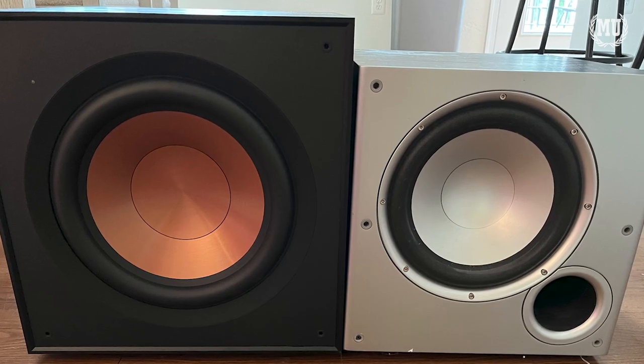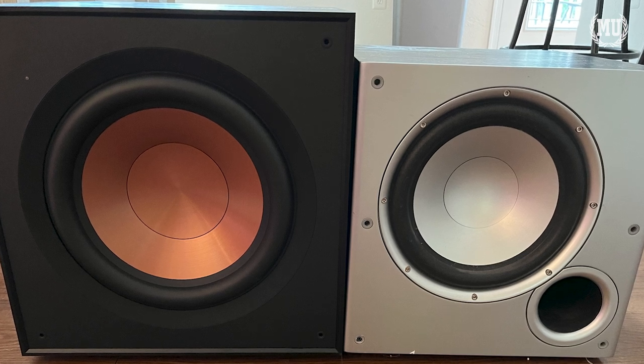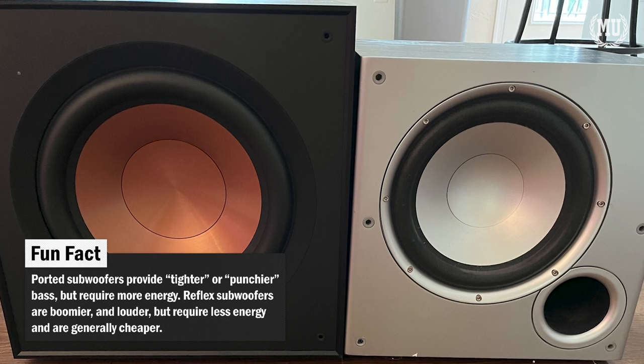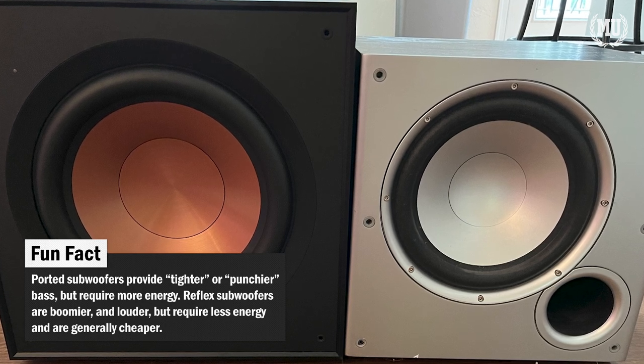In comparing between this one and my Polk subwoofers, I'd have to agree. The R121SW subwoofer enclosure utilizes a bass reflex design with a rear-firing port for big bass.